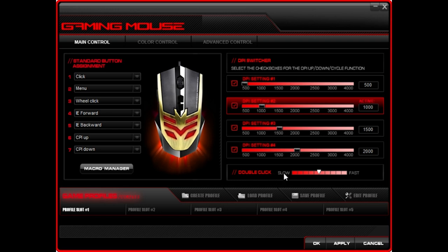You can change your double-click speed, DPI settings for each profile, anywhere between 500 and 4,000 DPI — or CPI, which is all the same thing in case anyone asks.